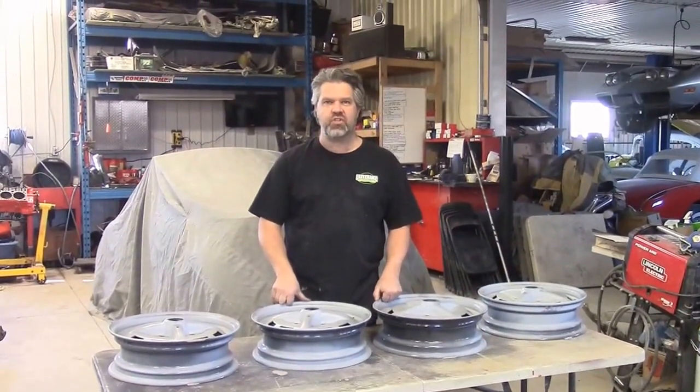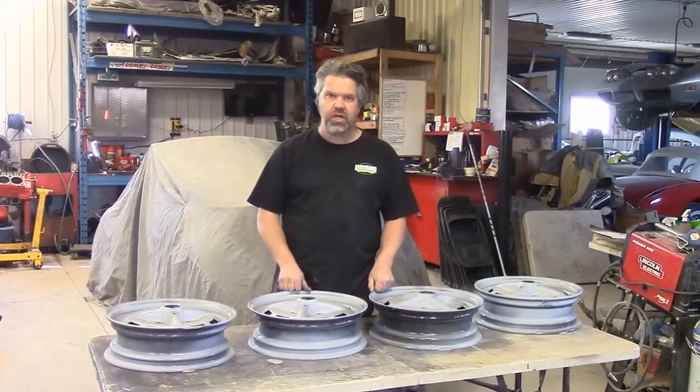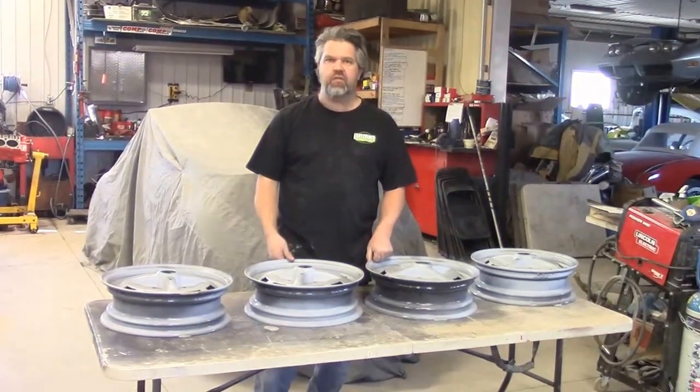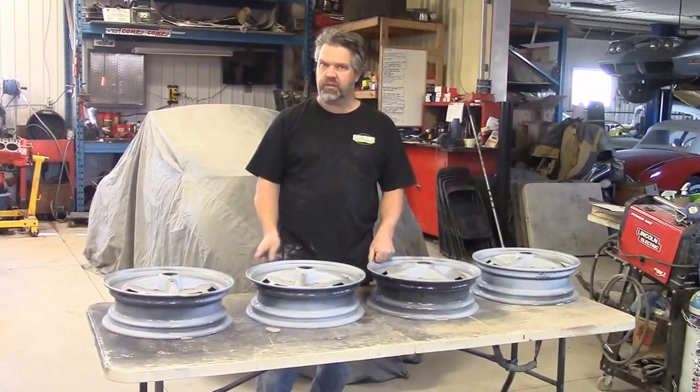Hi folks, it's John Neisman from LastChanceAutoStore.com and just a quick little update I'd like to share with you. These are the wheels for Winnie, the 1978 Volkswagen Super Beetle Convertible that we're performing a pan-off complete restoration on.